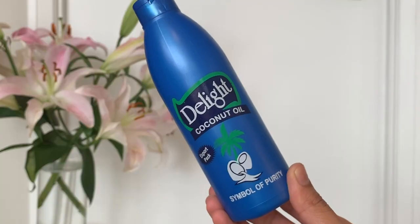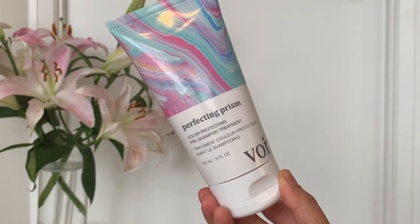First off, I'm going to start by applying a hair mask. Usually I use a really nice coconut hair oil — I use Parachute — but I went to the Indian store here and couldn't find it. There's a knockoff called Delight, but today I'm trying this color-protecting pre-shampoo treatment by Voir. I'll rub some product in my palm and brush it through my hair with my fingers to make sure it's applied to all the hair strands evenly.